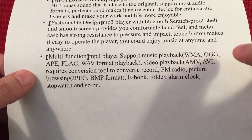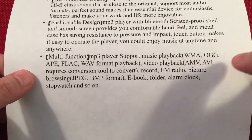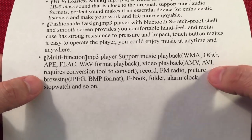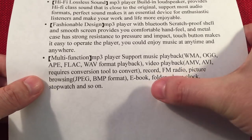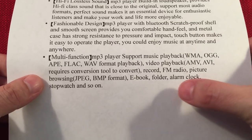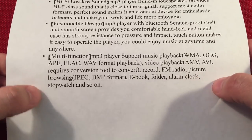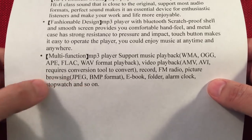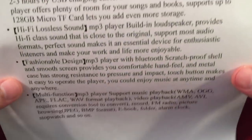You can record with this and I'll show you that. It has an FM radio — that's why I'm reviewing it. You can view pictures, it has an e-book reader just like my Mazua did, folder browsing, alarm clock, stopwatch — that's something new — and it includes a calendar. I'll show that to you.